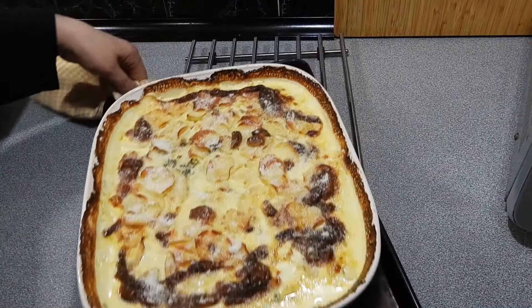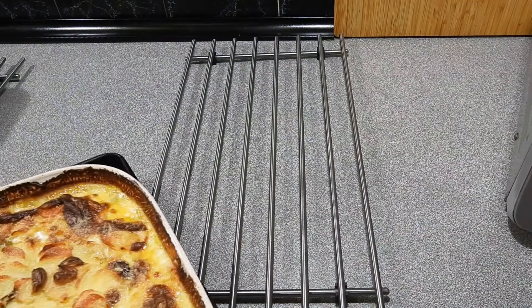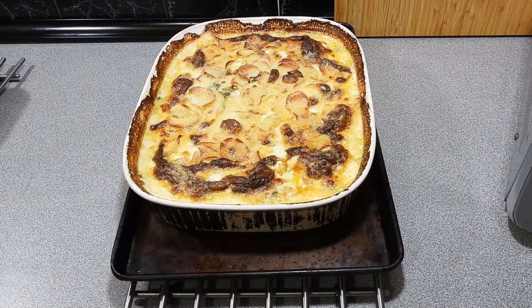I'm going to sprinkle over some pecorino cheese — you can use parmesan, it's all personal preference. This is going to give us a little bit of extra salt, which is what we want. We're going to put it back in the oven for probably another 10 to 15 minutes until the skewer goes in and comes out nice.